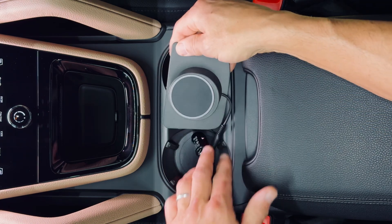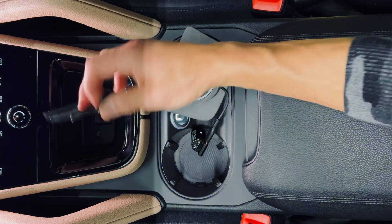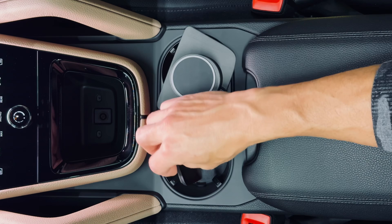To start, we'll just put this aside for a second. There's a little rubber mat here in your cubby — let's pull that out and set that aside.